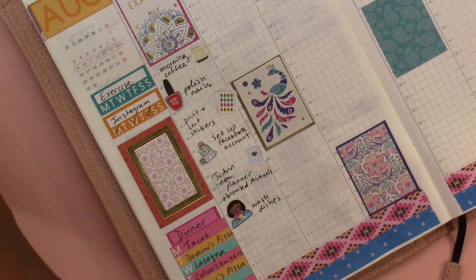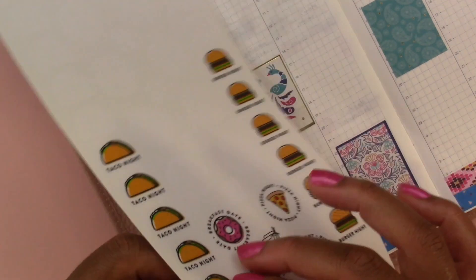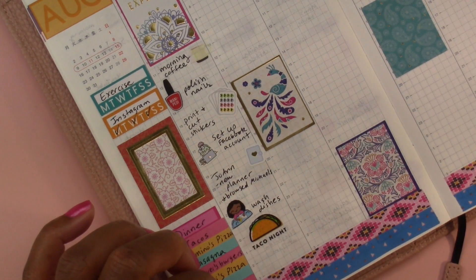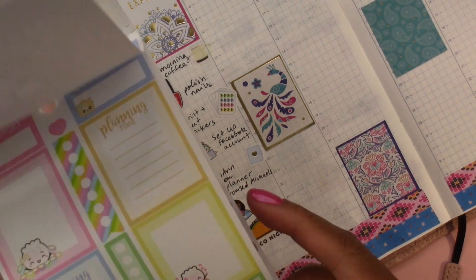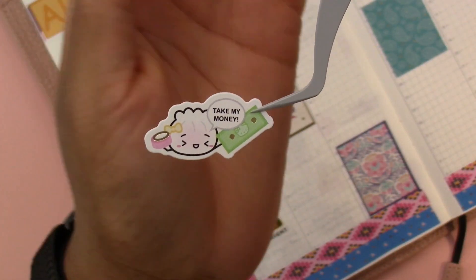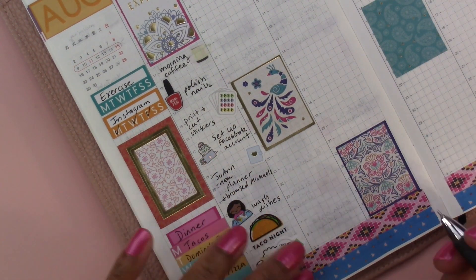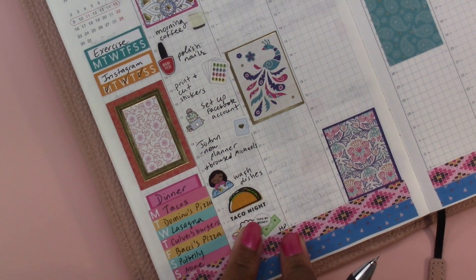We had tacos for dinner — I definitely have a sticker for that. Let's use the one that says 'Taco Night' and put it right in the middle. Then there was a big sale online at the Happy Planner so I did place an order — I know I shouldn't have. I'm going to use this sticker — it's the little character that says 'Take my money,' that is so cute. I'll write 'HP' underneath it so I know it was for the Happy Planner.